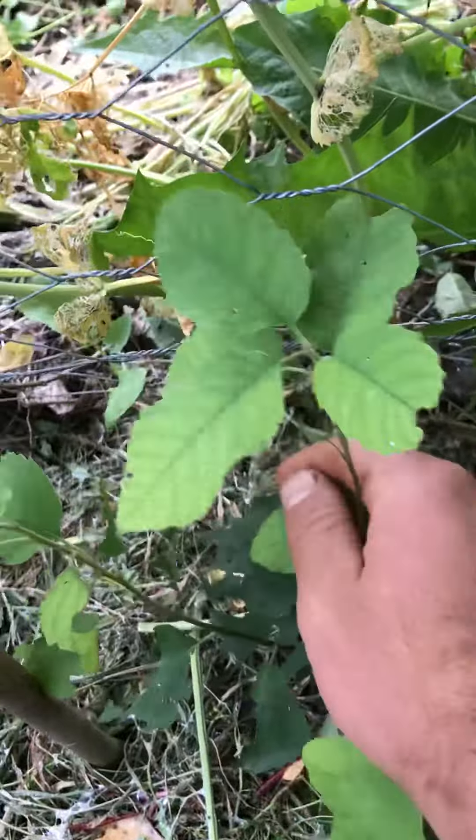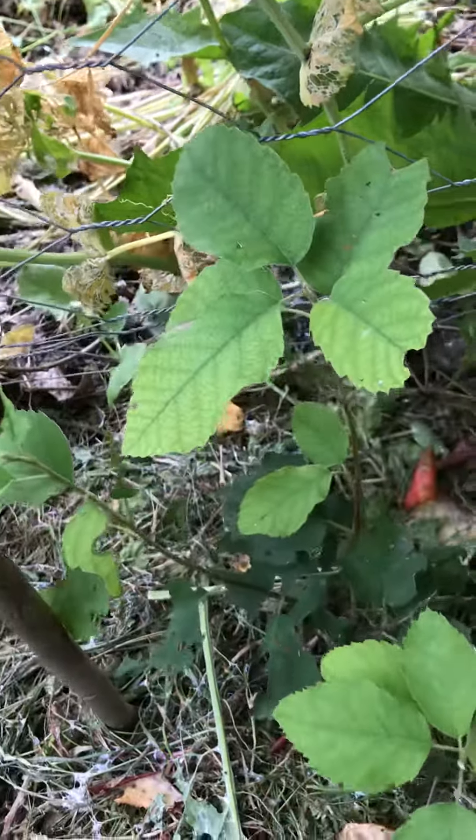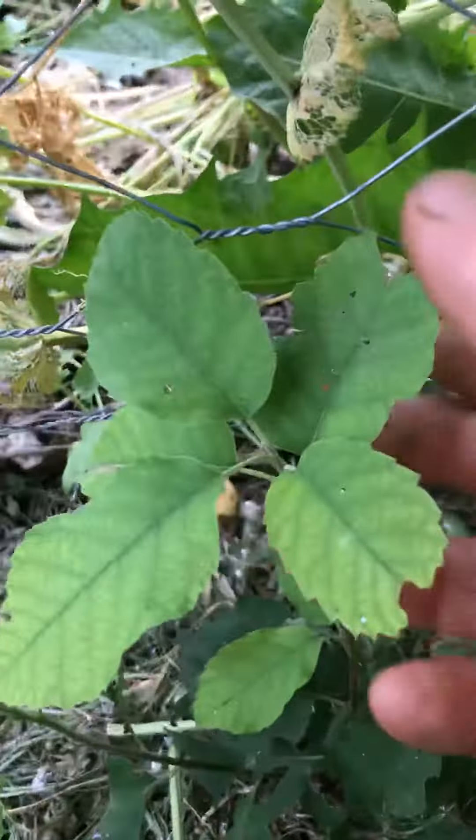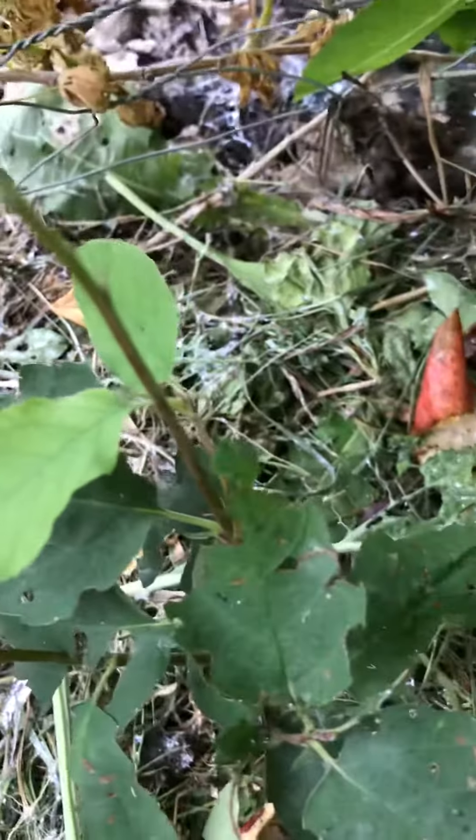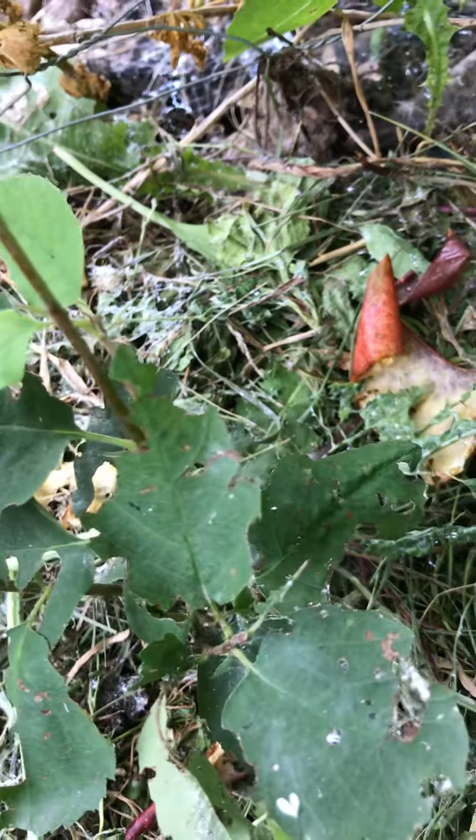Right here I have a baby Saskatoon plant and you can see there's the new growth and very little slug damage. On the older growth there's still some, we're still getting some.